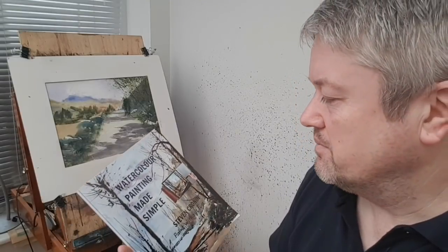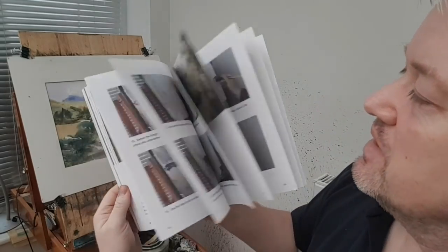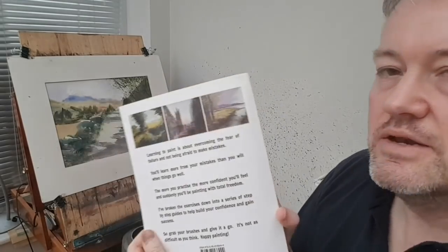Hi everyone, just a quick mention of my book before today's video starts — Watercolour Painting Made Simple by myself, Stephen Cronin. Available on Amazon in hardback, softback, and Kindle. Details in the description below.